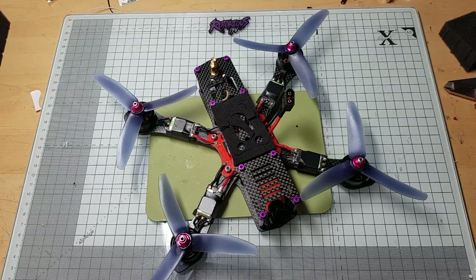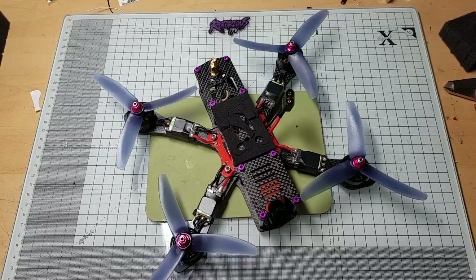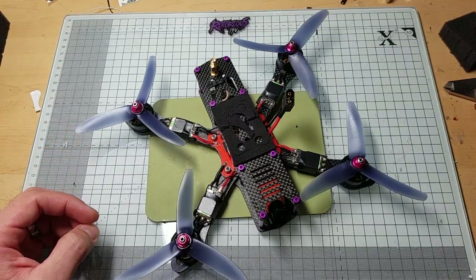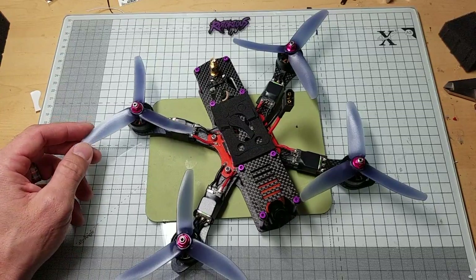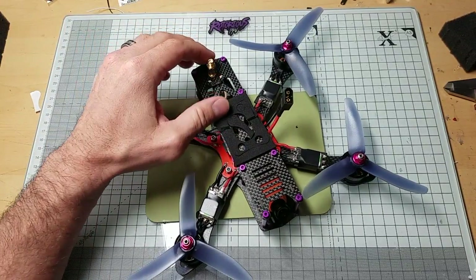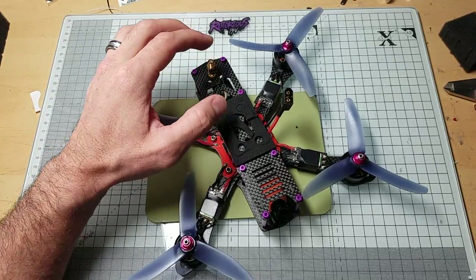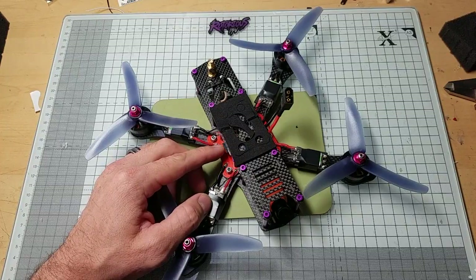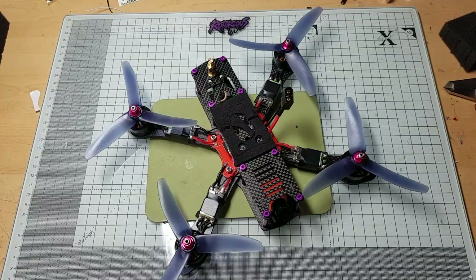All right guys, here it is — this is my budget build and I am completely pleased with it. I'm going to talk about my part selection and show you some DVR footage of me racing around our track at an event we just recently had. I actually had another frame as my primary and brought this as a backup, finishing it on Friday — the race was Saturday. The flight controller came off another build but it's tuned up really nice, and I actually performed better flying this than my other build.